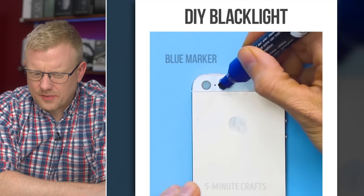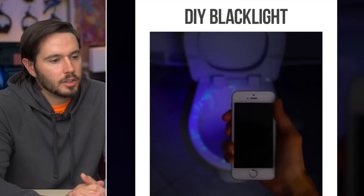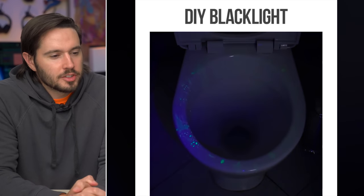So we're putting tape on a phone and then using markers to create a DIY black light. You don't need a black light for a toilet — you know it's dirty. Black lights are for things that are supposed to be clean, like hotel room sheets. Their toilet's got some weird streaks too. It's almost like they were digging around in there.